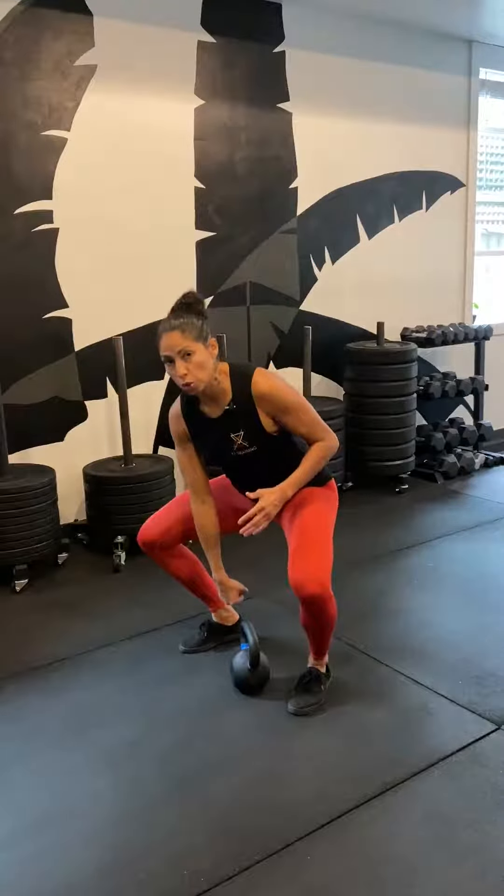This is the kettlebell clean. We want to make sure that the kettlebell is not touching the ground in between reps. You should be cycling it the same as you would kettlebell swings, from the groin up into the front rack position, without squatting and tapping the floor with the kettlebell. We also want to make sure that the kettlebell is not rolling up and over and landing crashing hard on our arm — we want it to roll around the side.